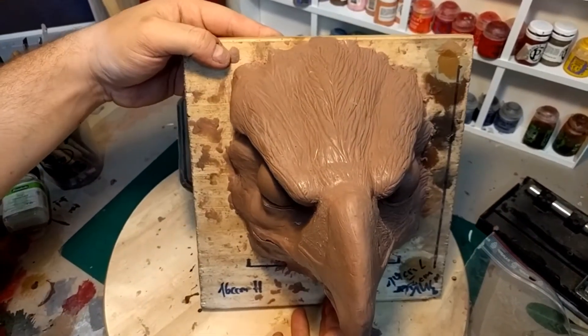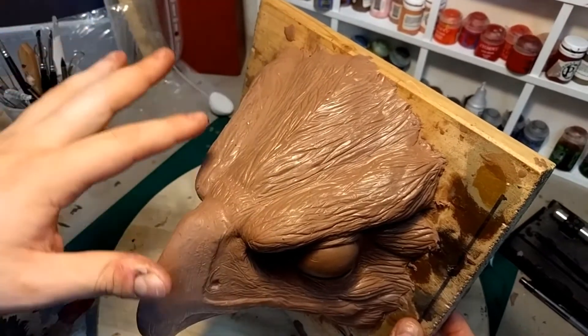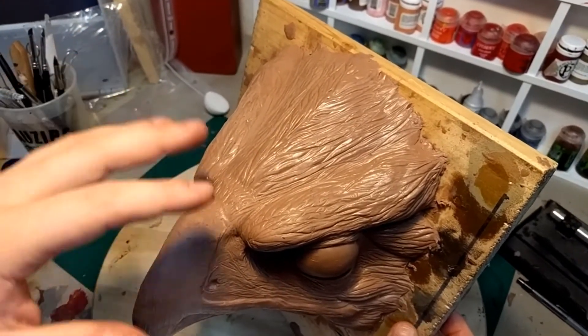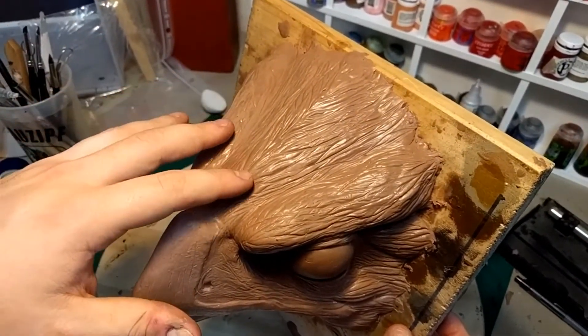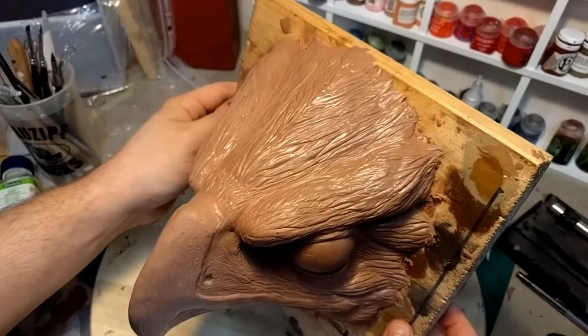As you can see, we have some nice ridges and lines. If you use different thicknesses of foil, different tools, and different amounts of pressure, you will end up with something that looks more like this.